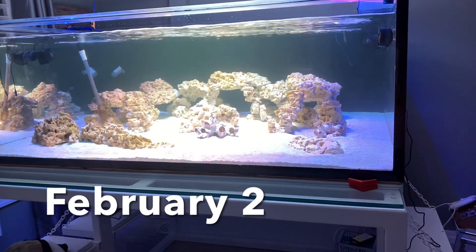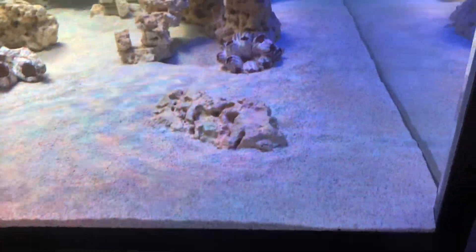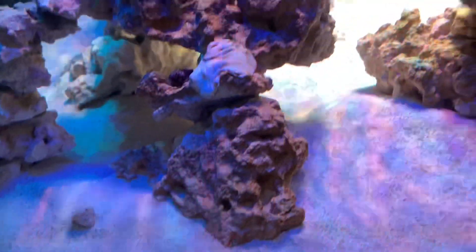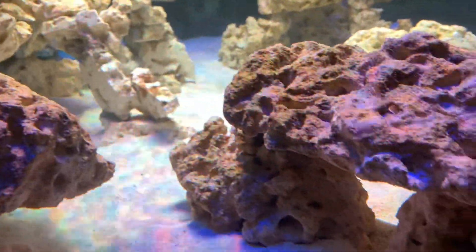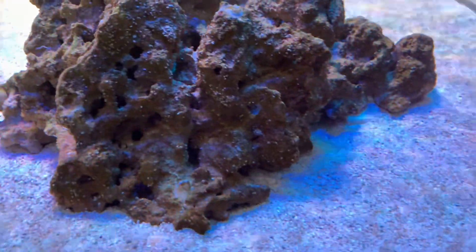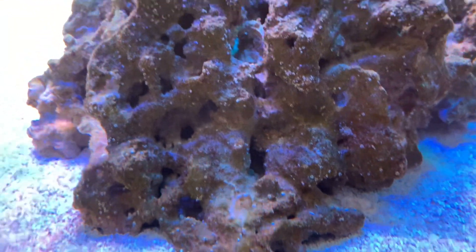I thought diatoms would come along a lot more quickly than they are. They are gradually spreading across the front and down the side, but it's not happening as fast as I thought given the full intensity of the lighting for 12 hours a day. One place they are accelerated though is along the side of the tank that faces the window — I think I'm going to have to start closing the shutters during the day. The sunlight has a much greater impact than I expected and I don't want it to look out of balance with the rest of the tank.